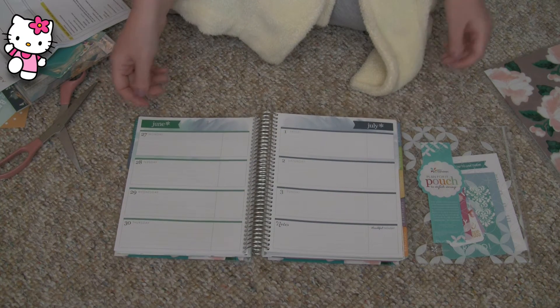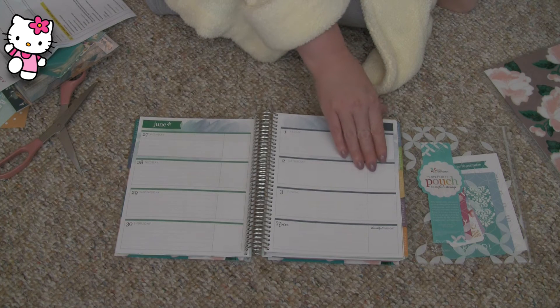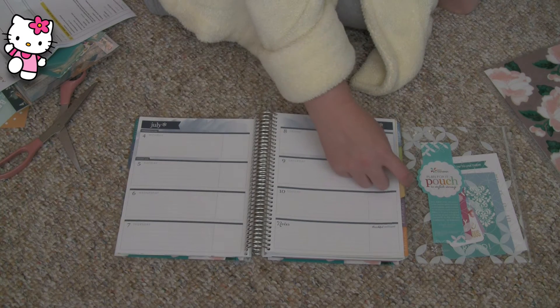And here's the first week. I love the watercolor, and in the horizontal — she just came out with this last year. I jumped up and down because I hated that vertical thing. As I flip through, I'll kind of talk about why I like the Erin Condren. Let's move on to August.